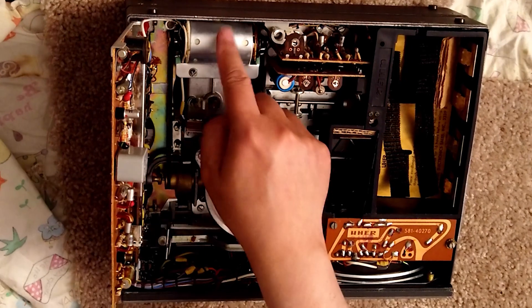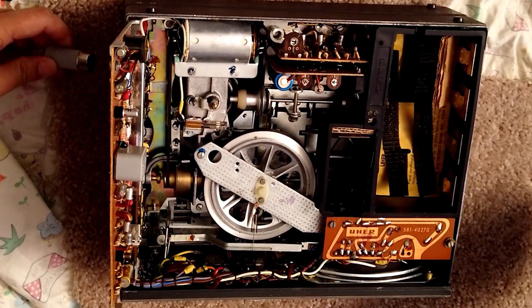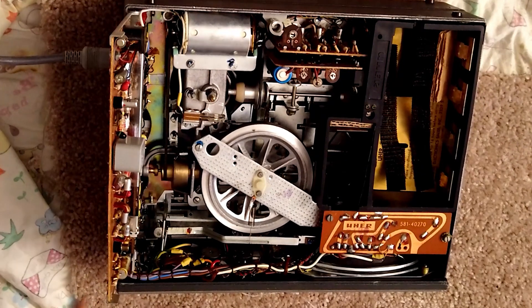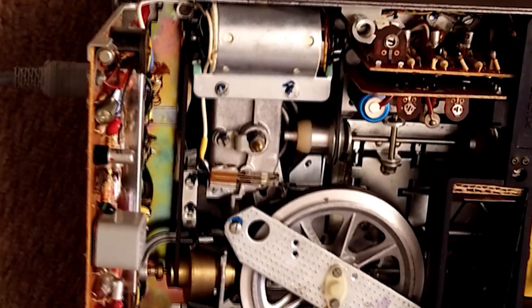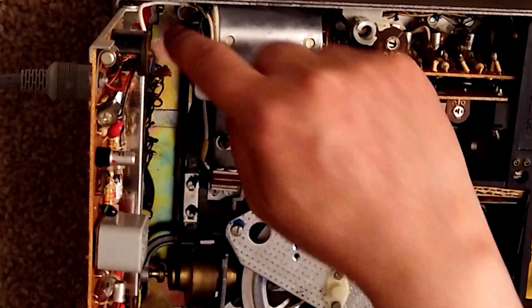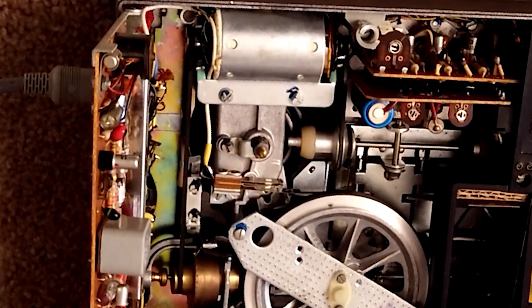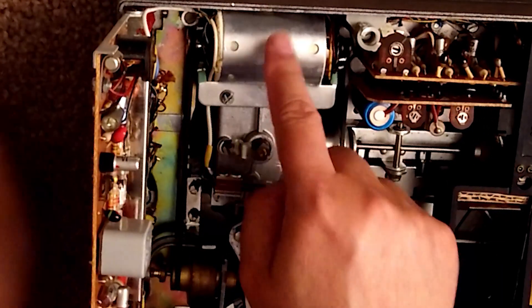So here is the motor. Let's see if we put the power — plug in the power here. If we just turn on... here is a noise. This motor does not spin. And if we simply try to spin it — it's not. So let's turn it off. That's this motor.